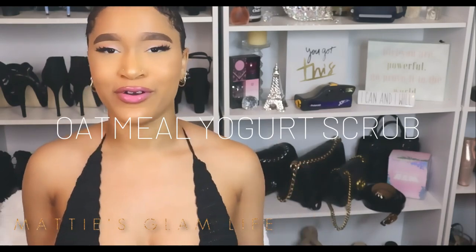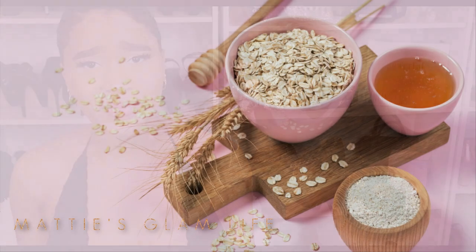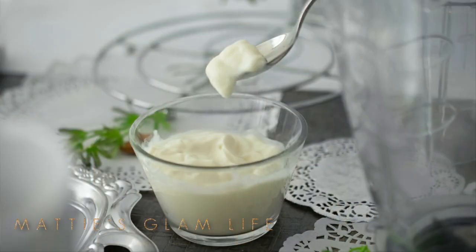Another option is the oatmeal yogurt scrub. If you're not familiar with what oatmeal can do for the skin, it can be used to treat eczema as well as other inflammatory skin conditions. It can also act as an exfoliant and may be a little bit gentler than sugar. Yogurt contains lactic acid, which may help to improve skin health, especially in the long run.